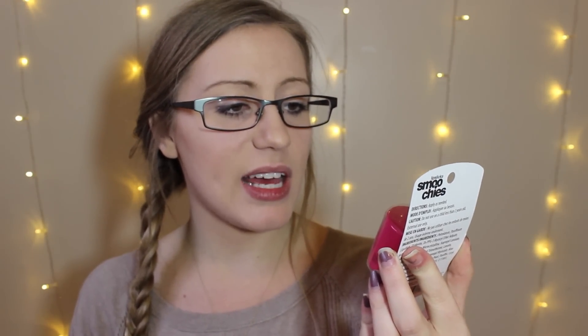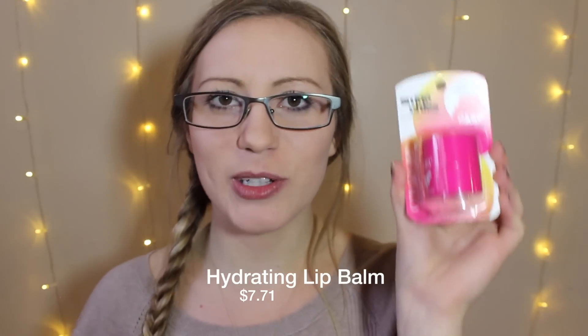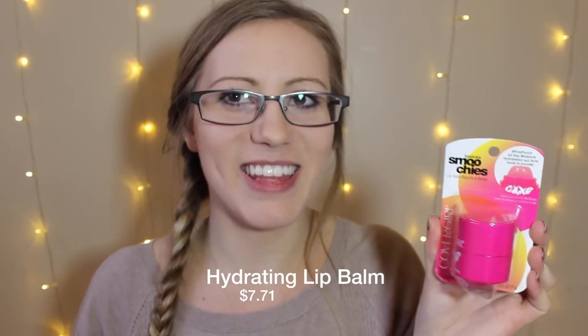The next thing I have is a CoverGirl Lipstick Smoochies Lip Balm — SPF 15, vitamin enriched with silk extracts. These were really popular a couple months ago I think. Super pumped to use this — who doesn't need a lip balm? It's a little big though compared to the EOS. I feel like it's a little bit bigger and clunkier, but I'll totally use it.